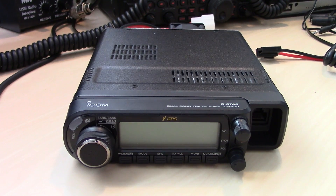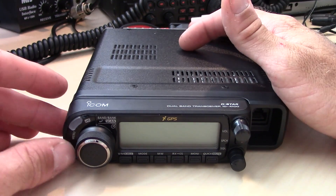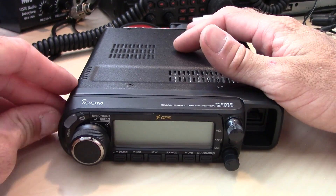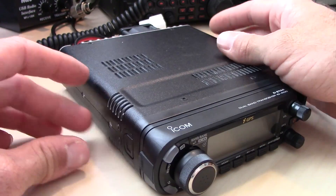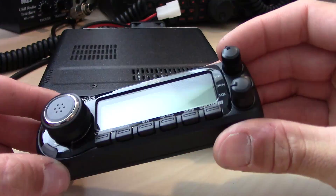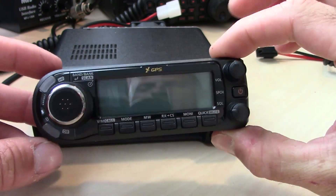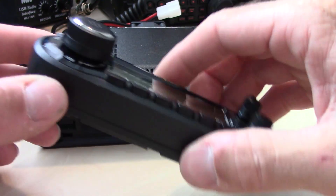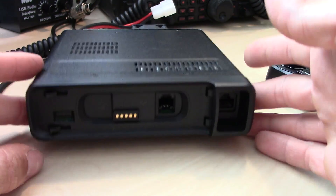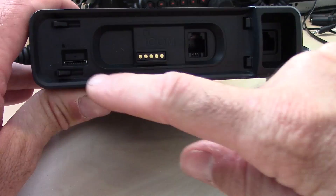The ID4100 has a detachable screen — a detachable face — and it does come with the extension cable so you can mount it remotely. It's a small screen, doesn't take up too much room. Underneath the face plate is where you'd put the extension cable and your micro SD card slot.